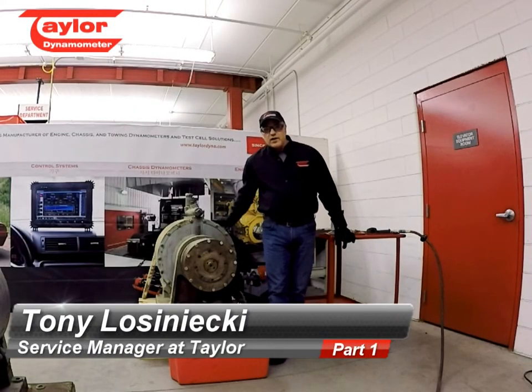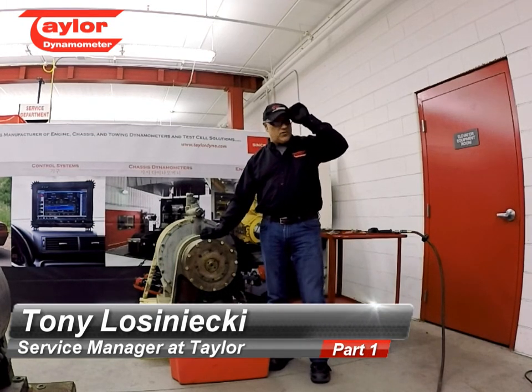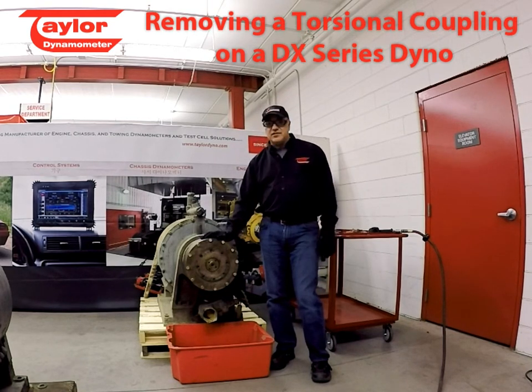Hello, we're here at Taylor Dynamometer in Milwaukee, Wisconsin. My name is Tony, I'm the service manager at Taylor, and we're going to run through removing a torsional coupling on an older DX Series dyno.